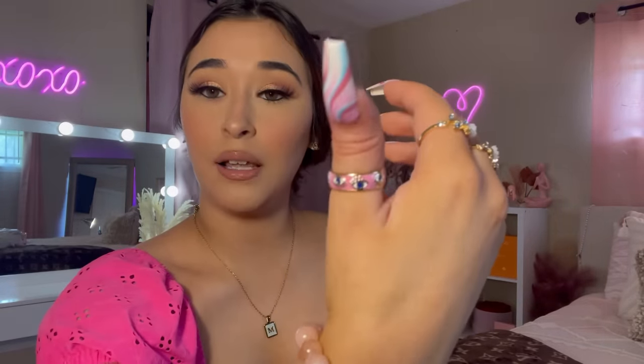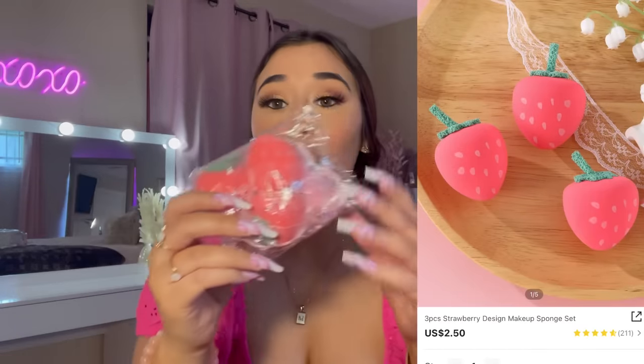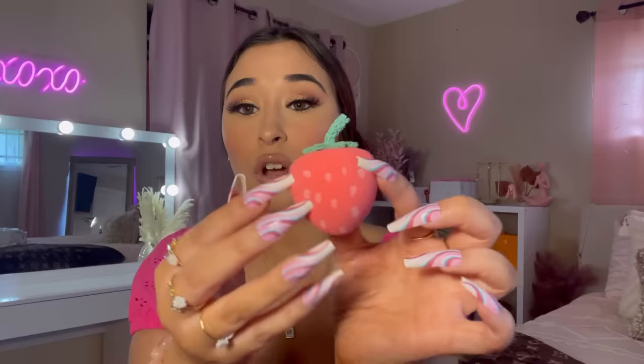I love how it's pink with the little eyes. Oh my gosh, I forgot I bought these — strawberry beauty blenders! I read the reviews and a lot of people said they work really well. They feel extremely soft — not hard at all. I can only imagine when you wet them they'll be even softer. It comes with three. These are the cutest beauty blenders I've ever seen. I kind of want to just display them, but I am going to use them.